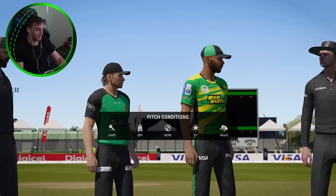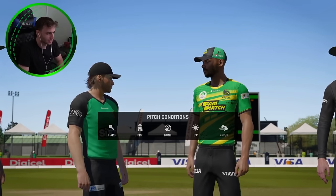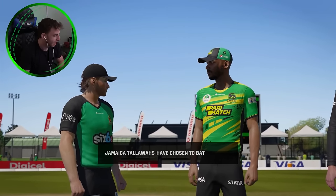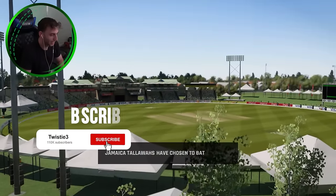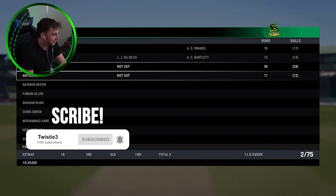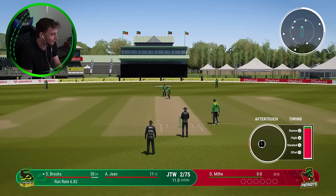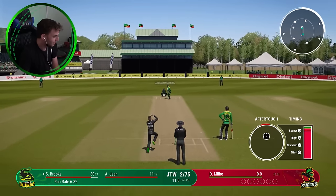Hey everyone, welcome back to Korea. It is CPL time because this is sort of the preparation that we're going to have going into a test series against Ireland. We're going to give ourselves every sort of opportunity with the bat in this CPL, and that's the prep we're going to give us to make sure we're test ready.